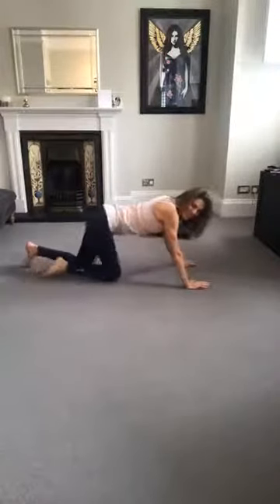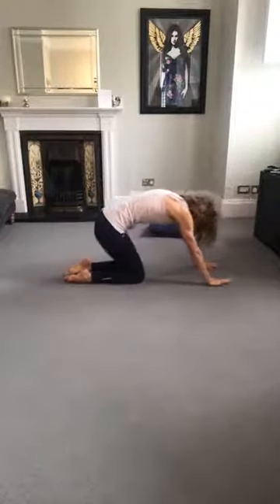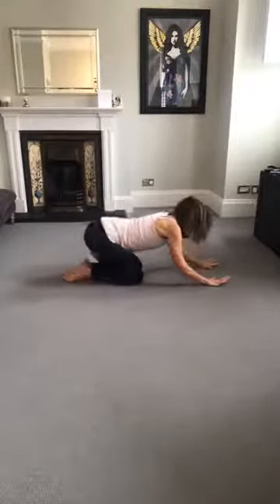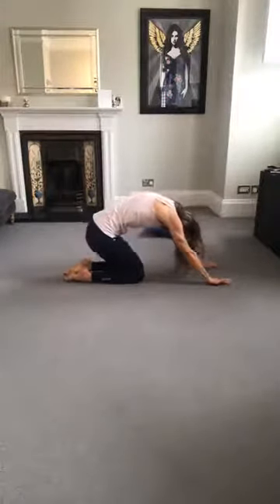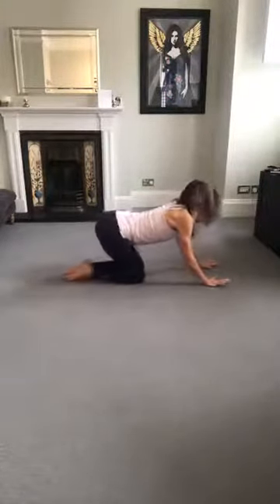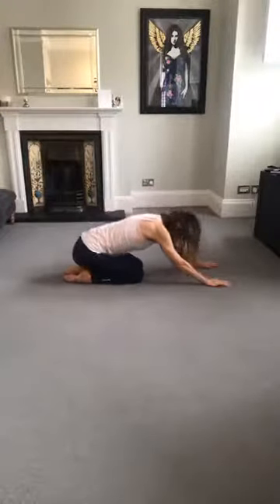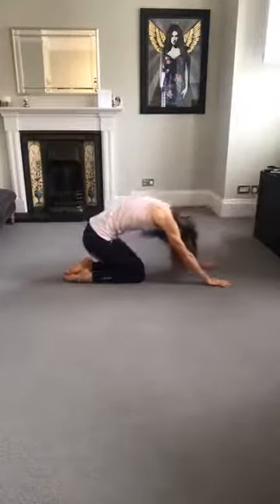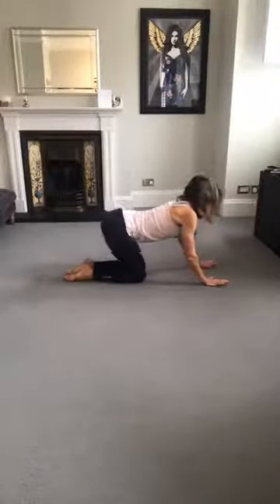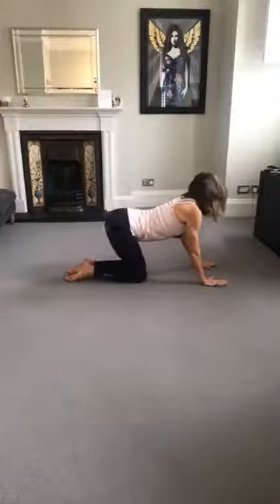Good. So now from here let's come up. We're just going to do a few cat stretches to mobilize through that back. Stretch out. Let's do two more.